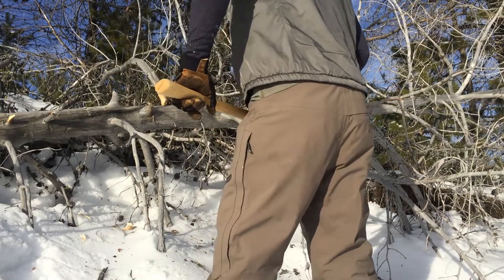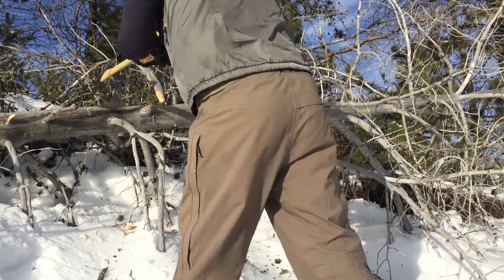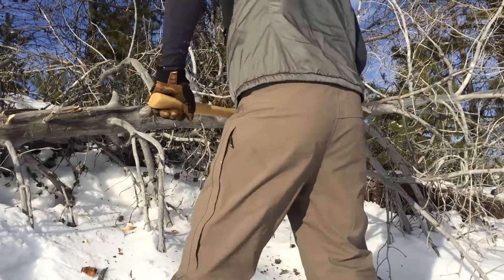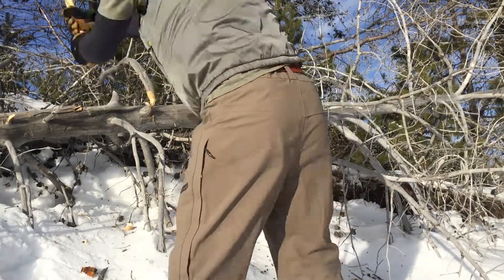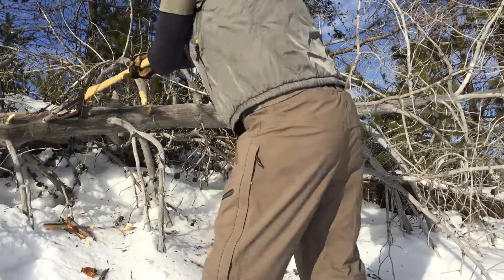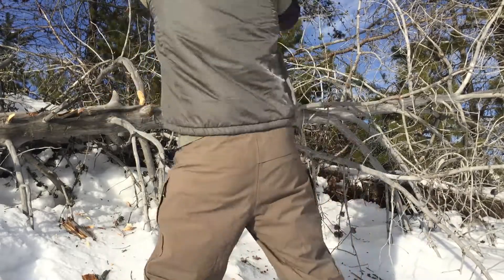The purpose of this experiment is to retest that edge on the Grand Forks — got it nice and sharp again — on the nastiest, grossest, hardest, coldest wood I could find within snowshoe distance of the cabin. I'm not trying to work on my technique or anything here; I'm just trying to deliver maximum force to that angle and see if we can get it to roll again. I expect it will.